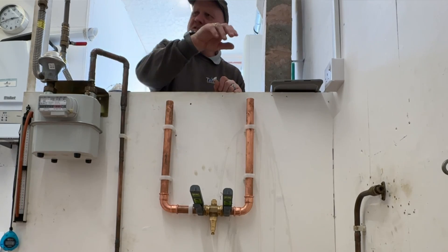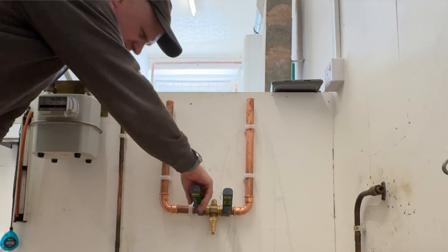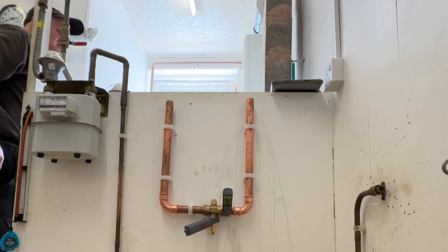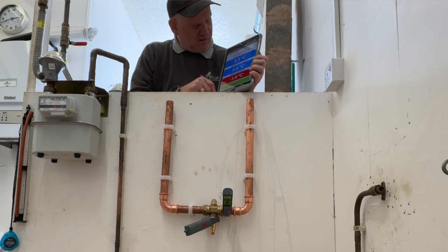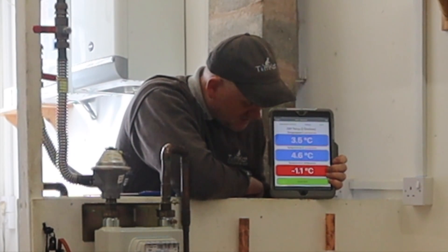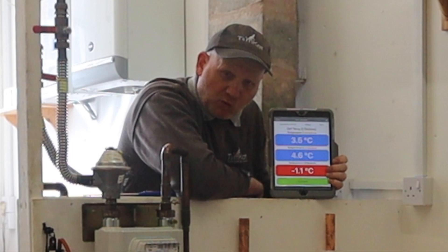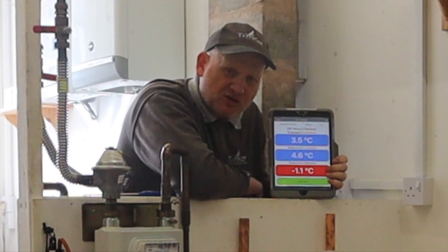Let's see what temperature the valve itself is. The valve itself is reading 4.6 degrees. So even though the water going in is 1 degree, because of the copper it's causing us problems.